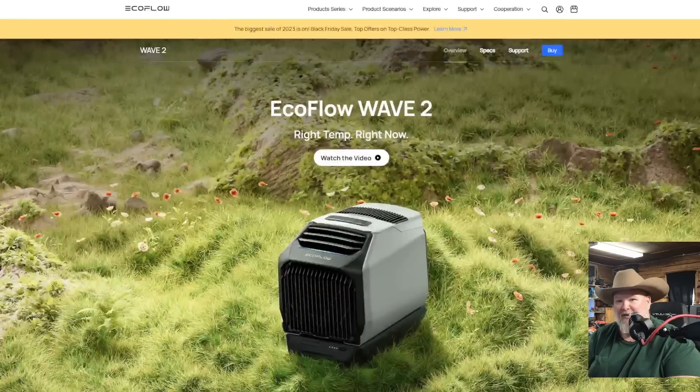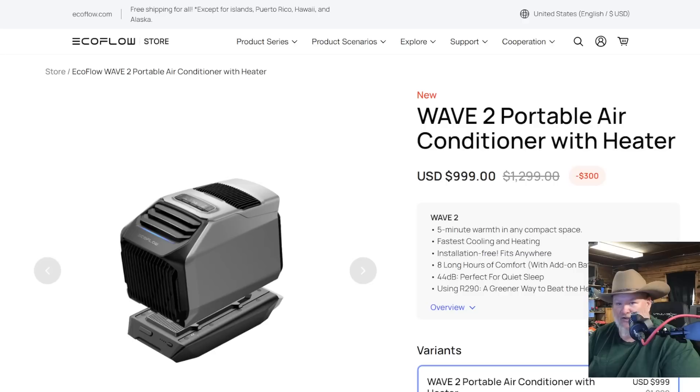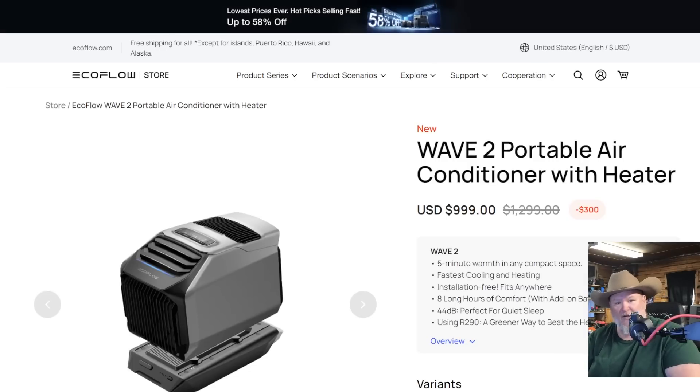Now let's talk about how much something like this costs. It's not going to be inexpensive — it's a pretty high-tech piece of equipment. You're looking at a thousand dollars on sale right now. If we can get a coupon code or something, we'll put it down below. EcoFlow has been running some great sales and they've got Black Friday sales coming up, so make sure you stay tuned. I'll have links to everything down below.